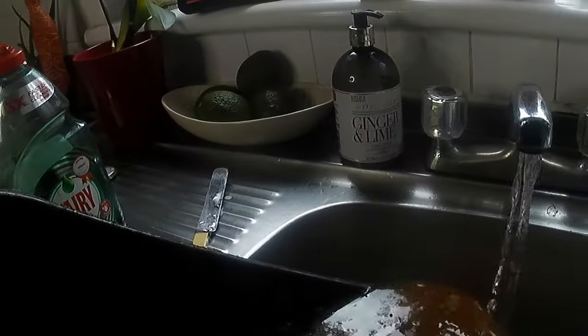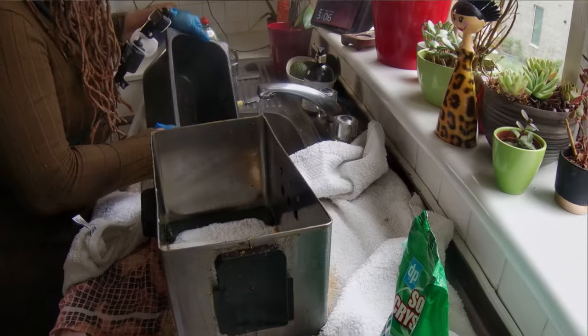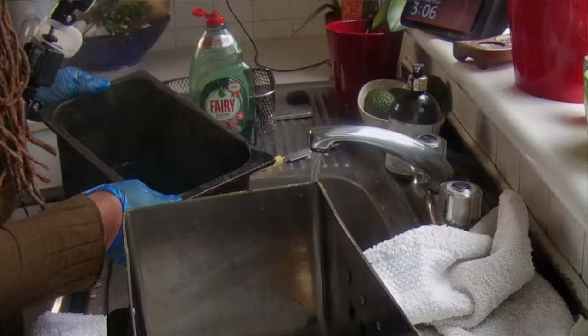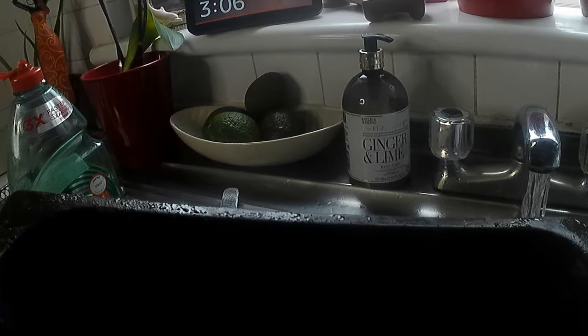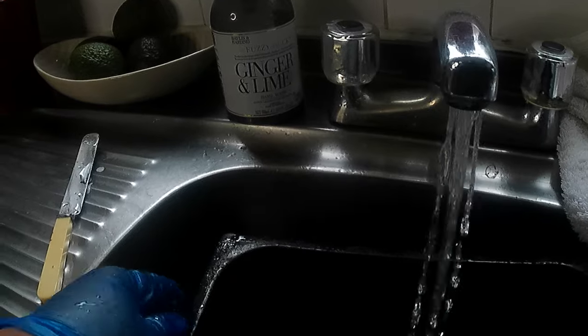You see all of that grease. I just pour it down there because there's soda crystals in there, so you don't have to worry about it being clogged up. But as you can see, the bottom is still very dirty. So next I put the pan in here.